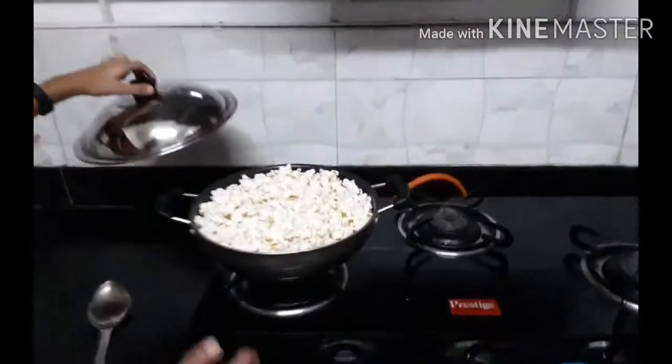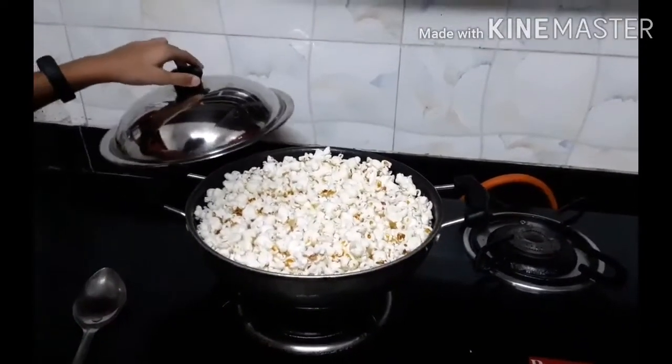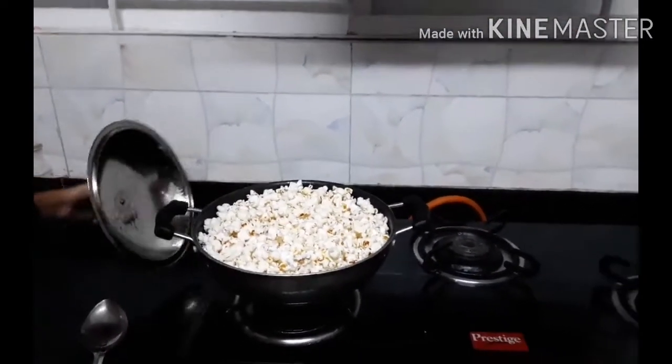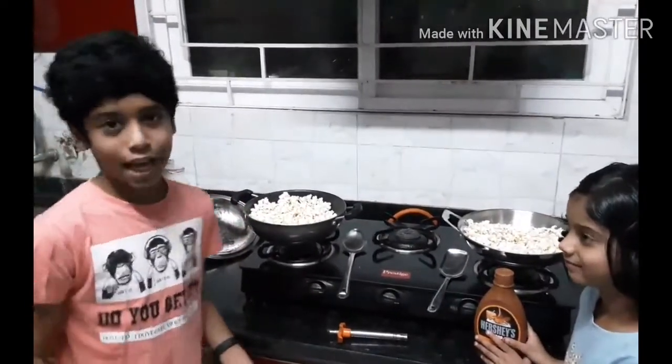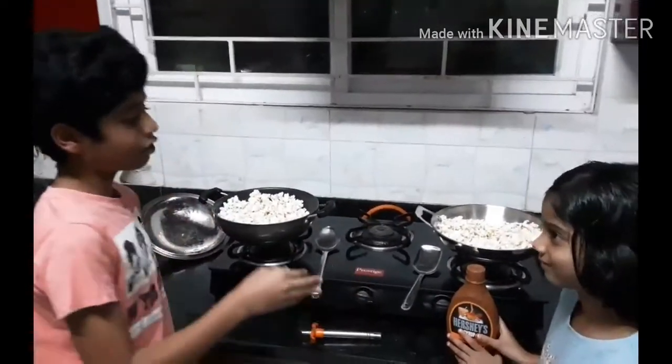Wow, it's so nice. I can smell it. Split it, because we are going to make both Caramel and Cheese Popcorn.